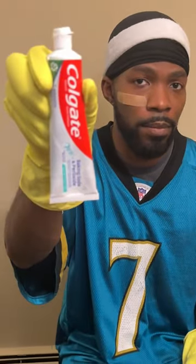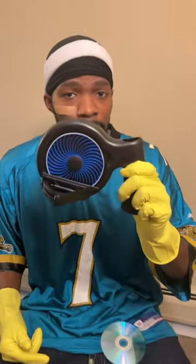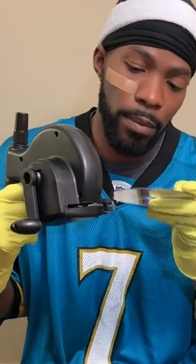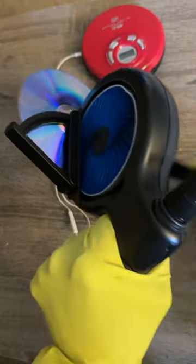You can also use toothpaste if you ain't got none. Just rub it on the whole CD. Final step, use a skip doctor. Just insert the CD and keep turning the crank until the whole CD is buffed.